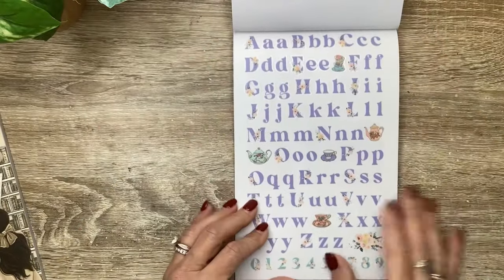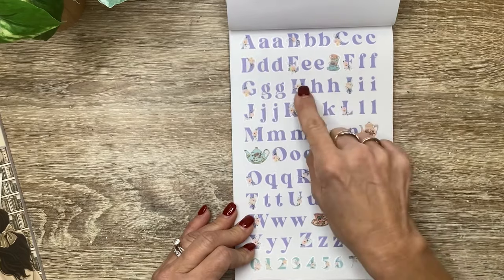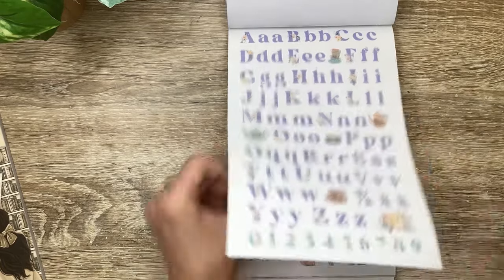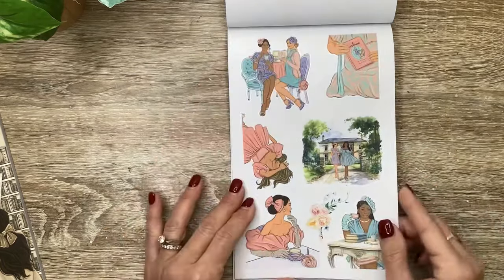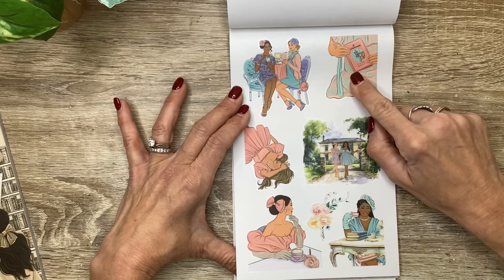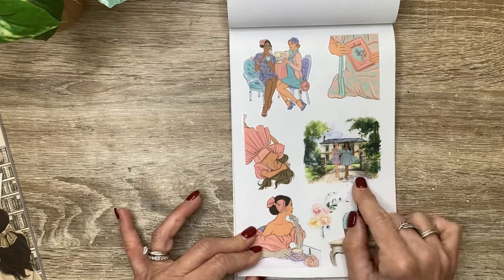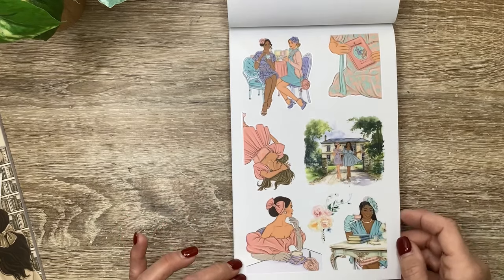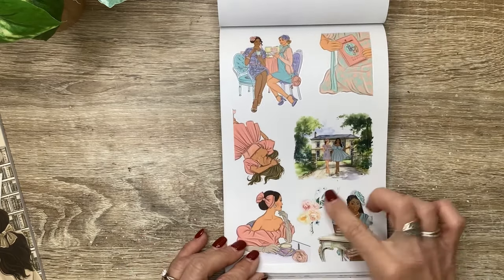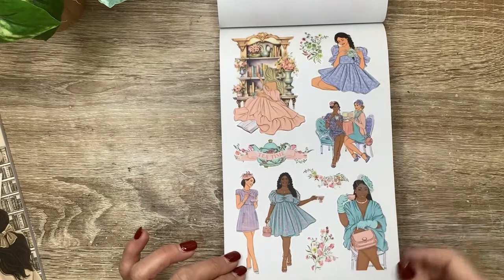This starts our clear stickers. We've got some alphabet stickers in the lavender - some of them have flowers, like the capital letters, and the lowercase ones are just solid color, with a few little icon stickers sprinkled in. And then here are our girls all dressed up for their tea party. Look how pretty, holding this book. And look, here's the drama queen. And the two girls leaving or talking outside the mansion after the tea party.